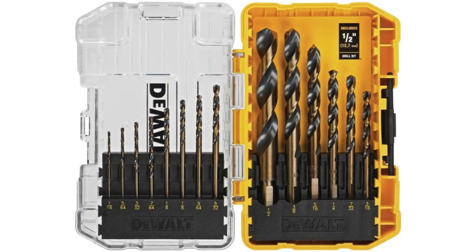In conclusion, the Dewalt 14-piece drill bit set is a reliable companion for anyone in need of versatile drilling solutions. Its combination of precision, durability and convenience makes it a worthy addition to any toolbox or workshop. Whether you're a seasoned professional or a weekend warrior, investing in this set is sure to pay dividends in the long run.